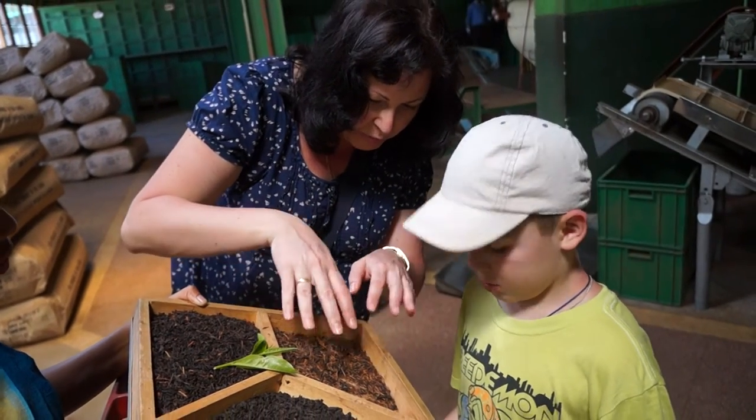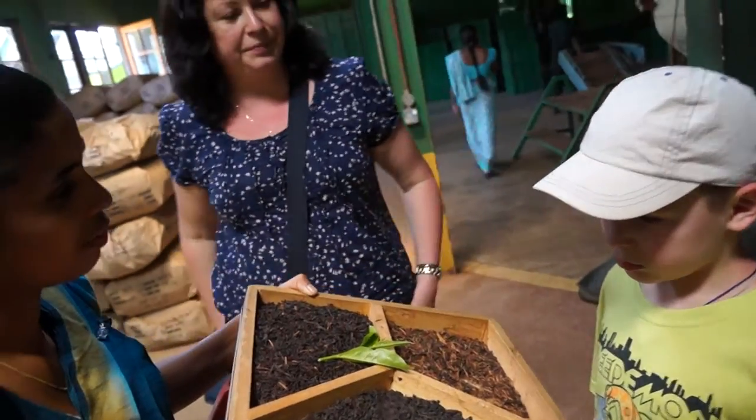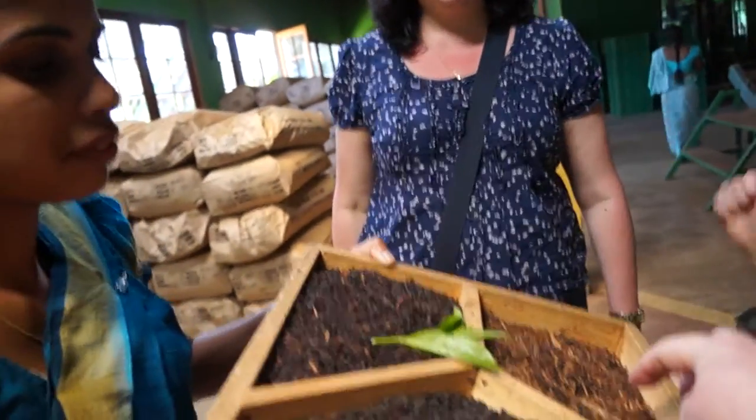After, you see here — these leaves are wheat. What kind of tea?